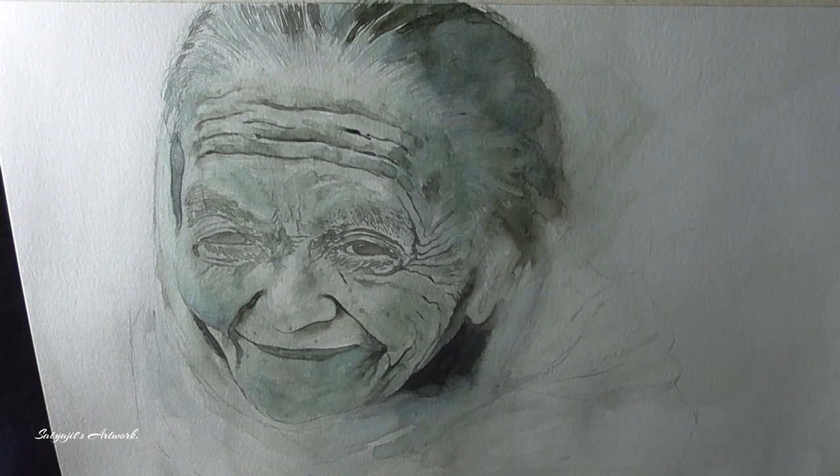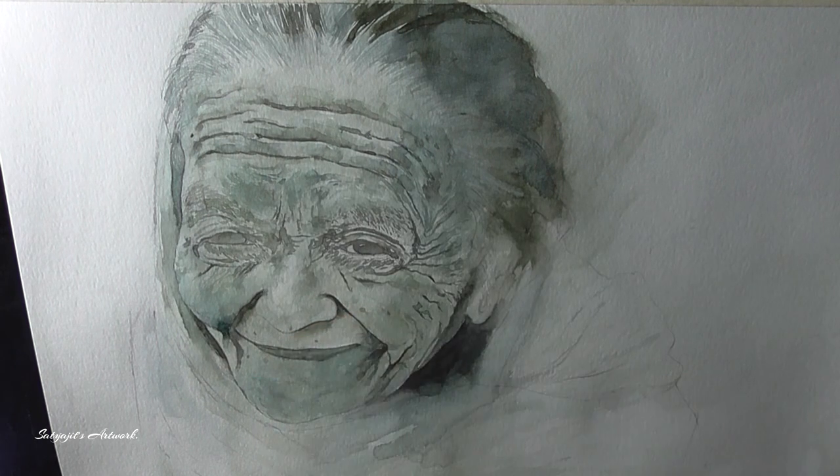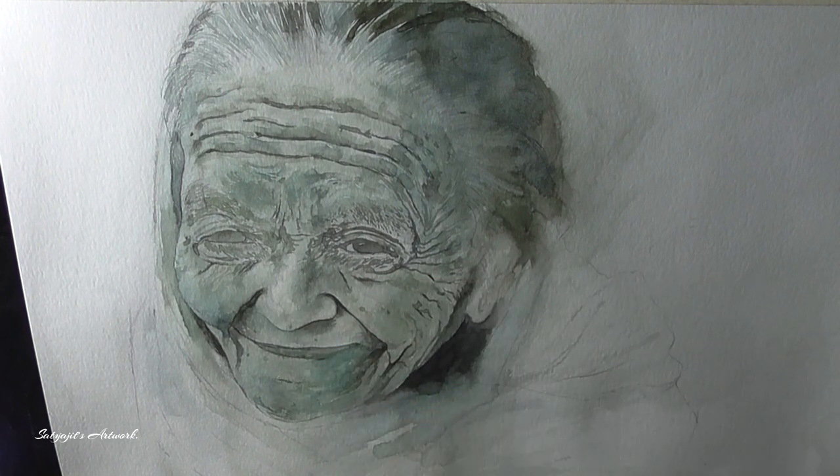Now I am working in a similar fashion to paint the wrinkle marks on her forehead and other areas. As I am working with monochrome, understanding and maintaining the proper values to define the depth in the skin is very important.